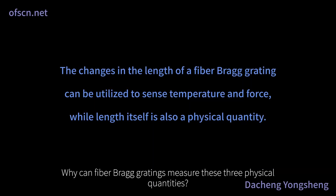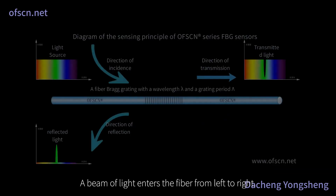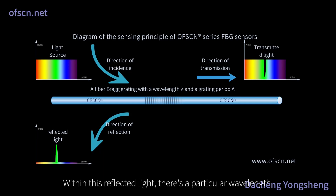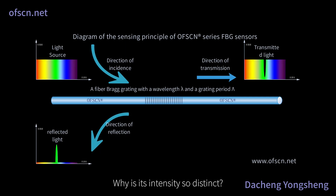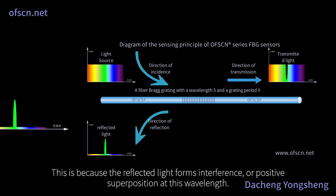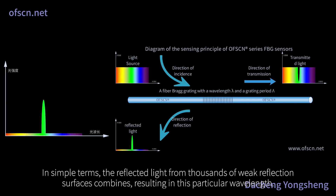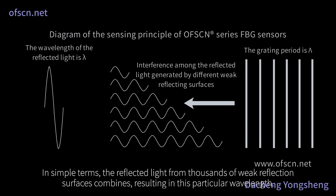Why can fiber Bragg gratings measure these three physical quantities? Let's look at the following illustration: a beam of light enters the fiber from left to right. Most of the light transmits through, while a small amount reflects back, known as reflected light. Within this reflected light, there's a particular wavelength — observe the sharp peak in the lower left corner. This is because the reflected light forms interference or positive superposition at this wavelength. The reflected light from thousands of weak reflection surfaces combines, resulting in this particular wavelength.